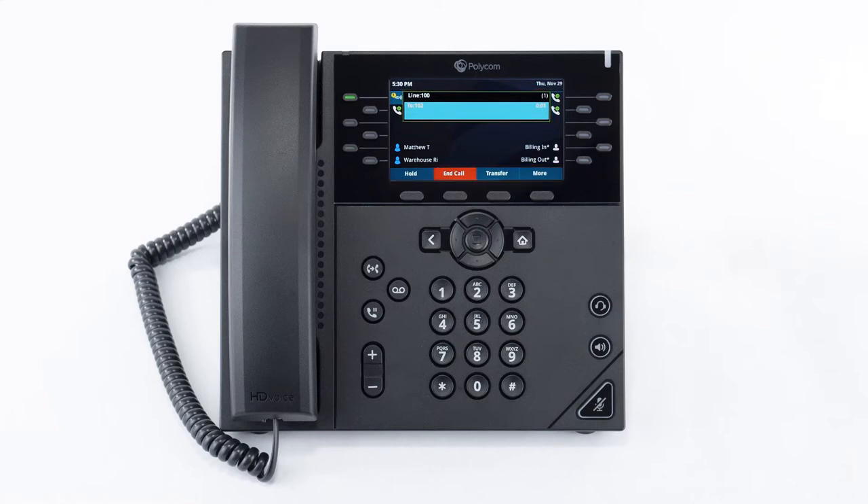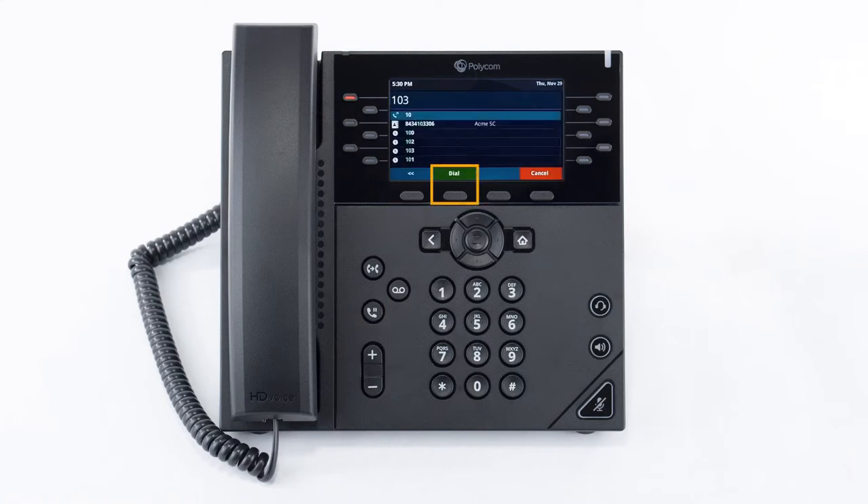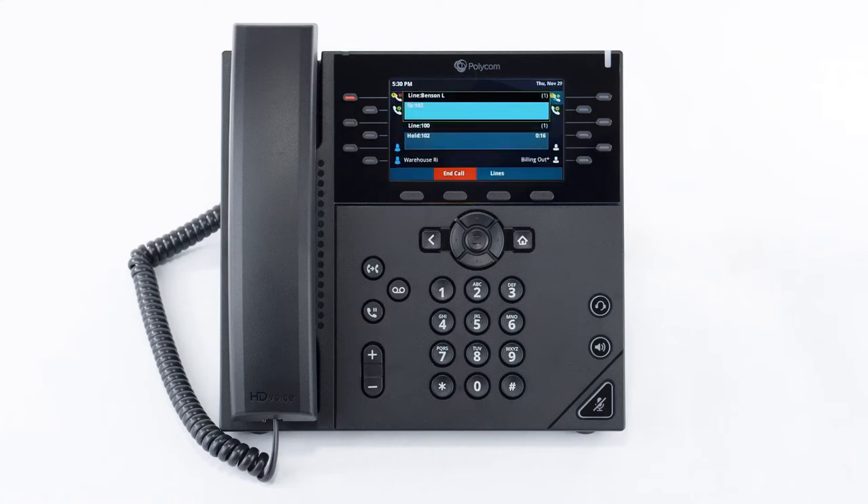While on a call, you can start a separate call by placing the person on hold and then dialing the number for your second call and then pressing the dial soft key. To answer an incoming call, simply lift the receiver or press the speakerphone or headset button depending on what you're using. You'll see all the call information on the screen along with the additional soft key options at the bottom of the screen.